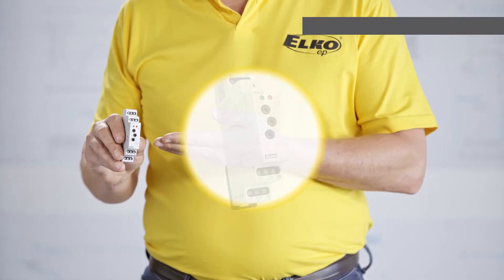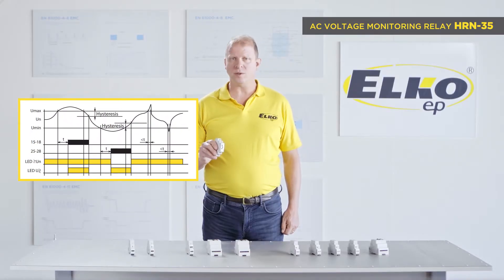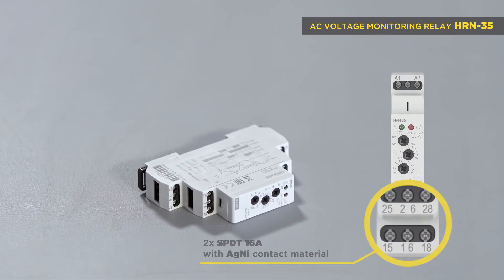HRN 35 is identical to HRN 33 but for each failure level, meaning over voltage or under voltage, it has separated relays. Two SPDT output changeover contacts, 16 amps.